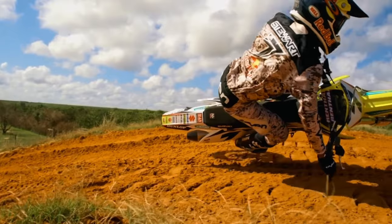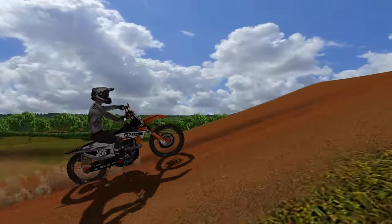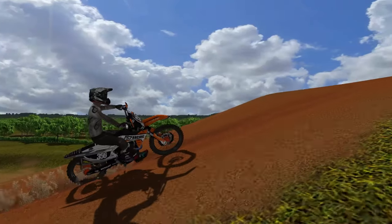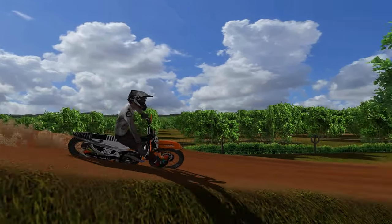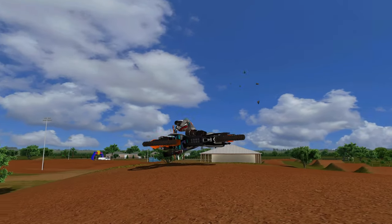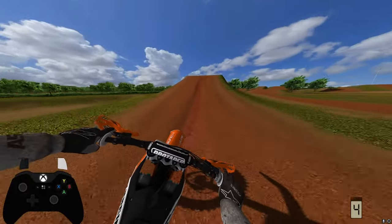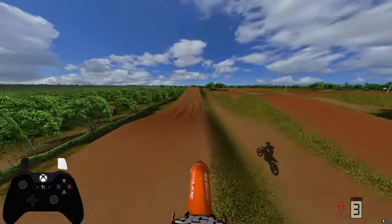You ever see that clip of James Stewart and just wish you could recreate it in MX Bikes? For this specific J7 recreation scrub, it's really important to find a jump that is rounded off at the top without a traditional lip on it. The same jump from the iconic J7 clip is the best jump to practice this on, in my opinion. This style is a bit different than the traditional style because the jump is so rounded — it's important to get the bike as far over as possible without clipping your body so you don't crash, but also to get the bike as horizontal as possible to recreate that exact clip.